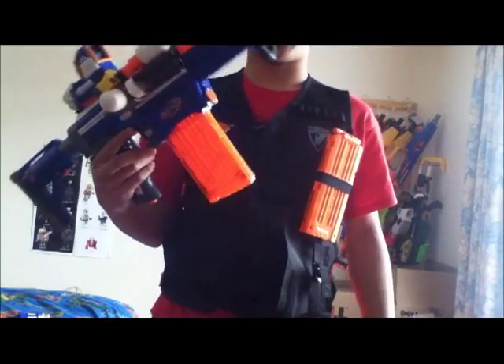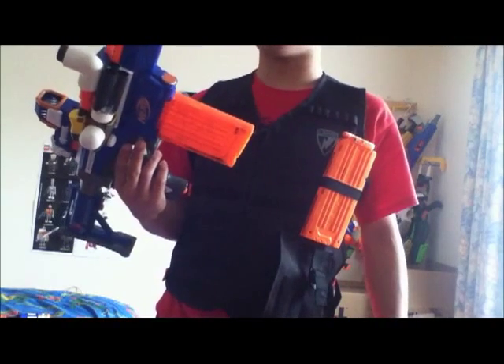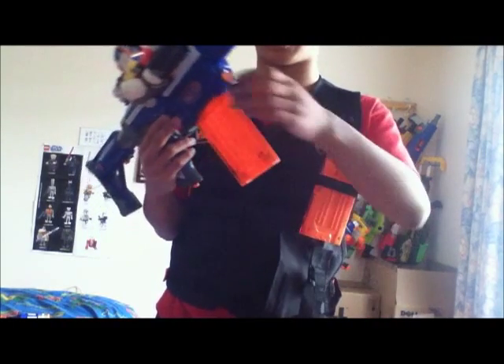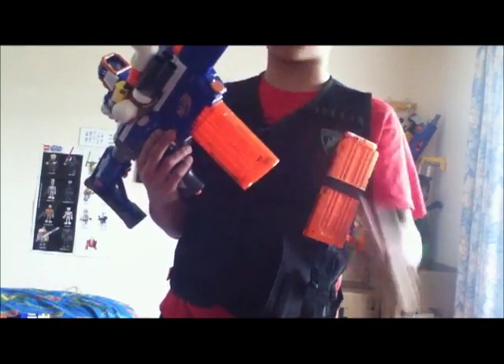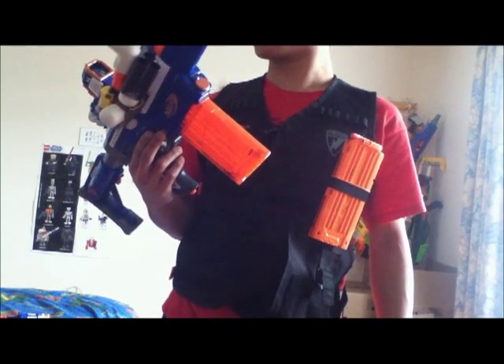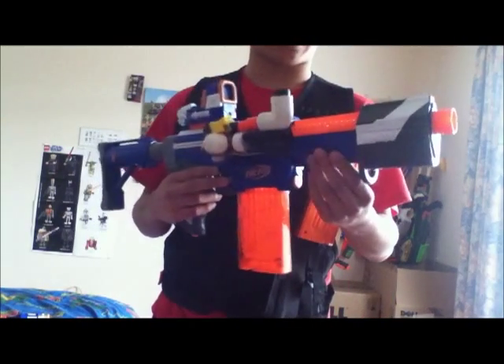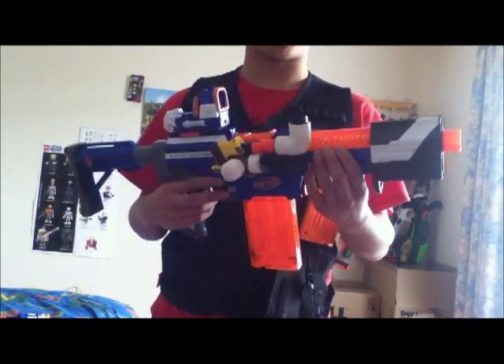It's powerful and easy to reload. The reason I use three 12 clips is because I like the look of them on the Alpha. Also, because the spring is so strong in the Alpha, they don't really bother slam firing — it's quite painful and really inaccurate.